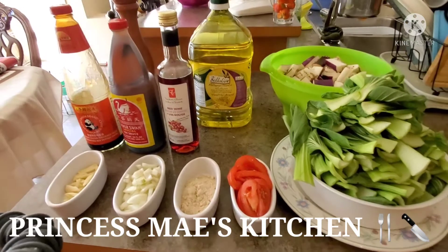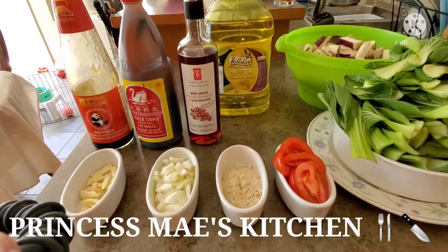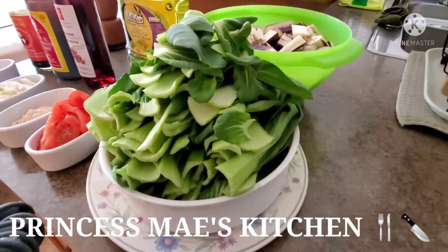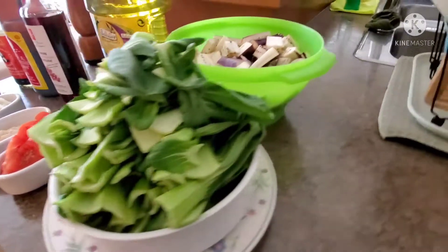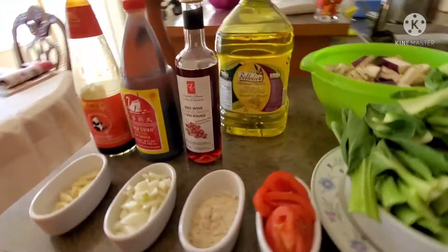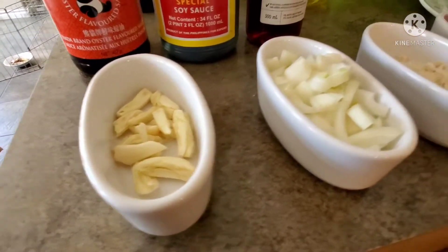Hi guys, it's Mei here, welcome back to my channel. For today's dish we're going to cook a very simple vegetable dish. I have here some bok choy and some eggplant, and these are my ingredients for today. I have three cloves of garlic,